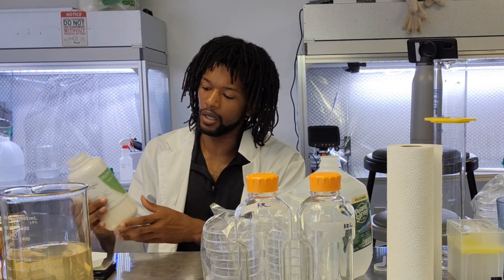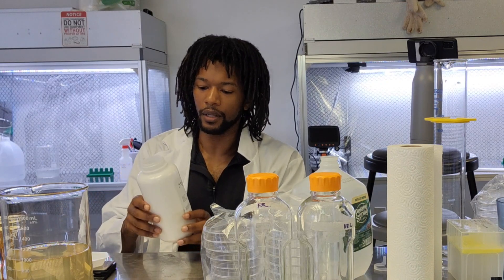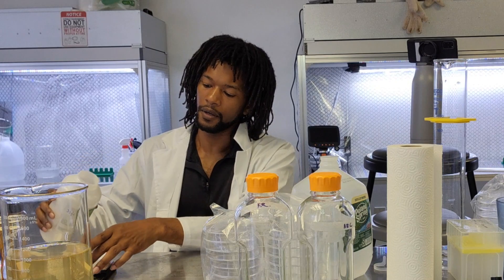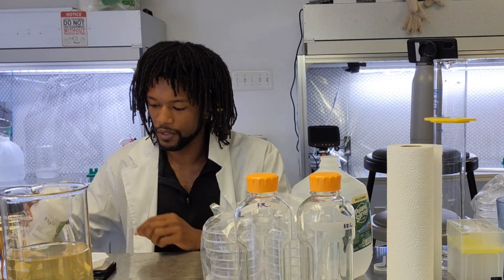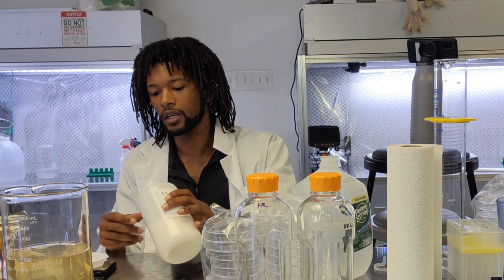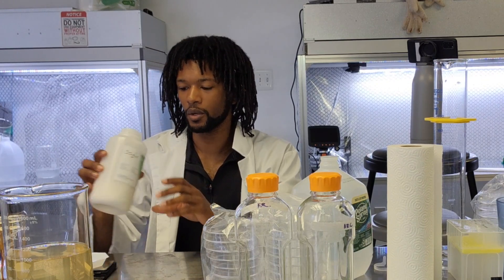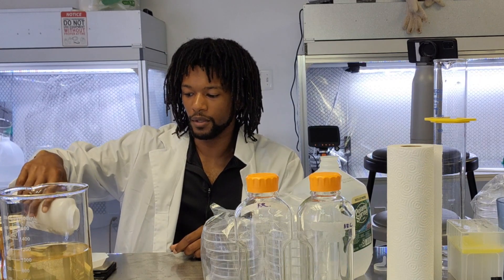We're also going to need three grams of gellan gum — which is what we're using today — or six grams of agar. That gives the perfect consistency to hold the media into a solid jelly so that we can make precision cuts from it.